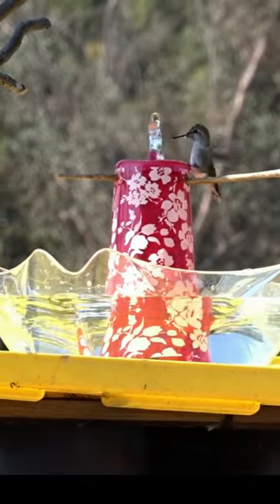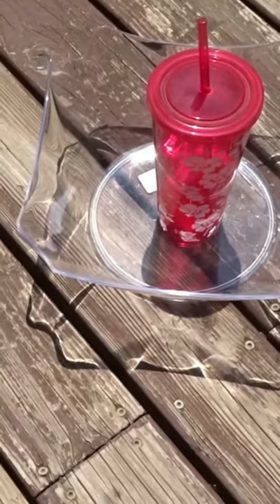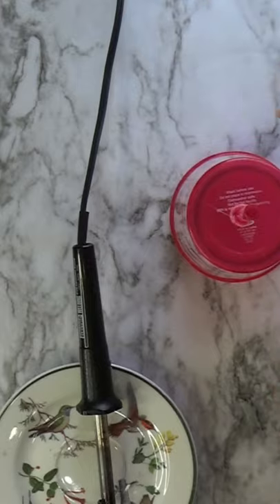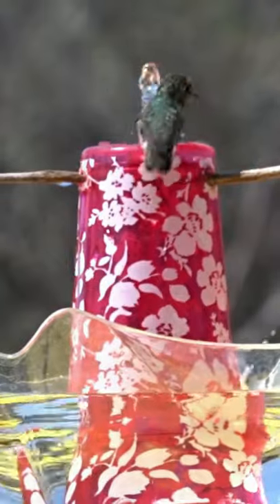Here is the easiest bird fountain you can make and the hummingbirds love it. All you need is a cup with a straw, a bowl — just make a hole, get a little solar fountain kit. They cost about ten bucks. Put it out and watch the hummingbirds come and bathe. They love it and you'll love it. You'll have such fun.